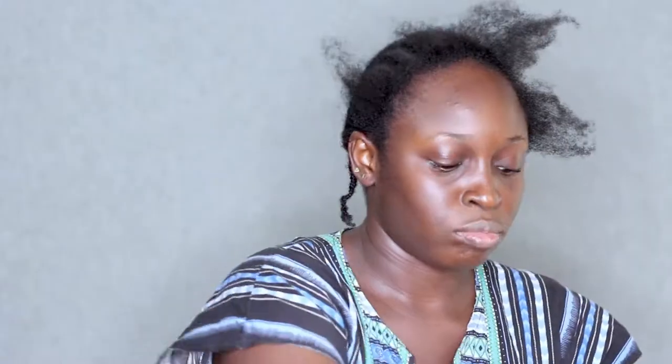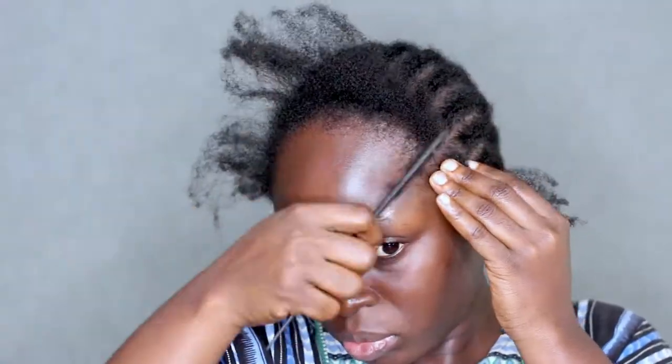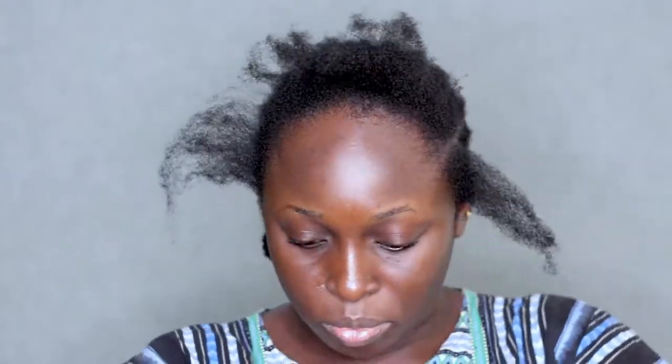I'm going to be showing you guys how to achieve that crochet braid that looked really, really natural on 4C hair. There's a specific braiding pattern that I used for this hairstyle, and if you want to see how the hair was braided, be sure to check my last video — just click that link up there. I'm also going to put it in the description box so you can get the exact braiding pattern.